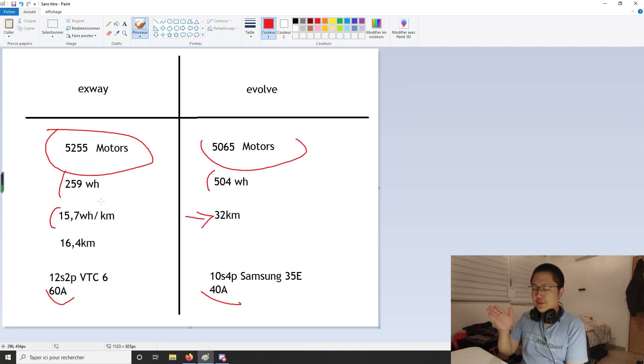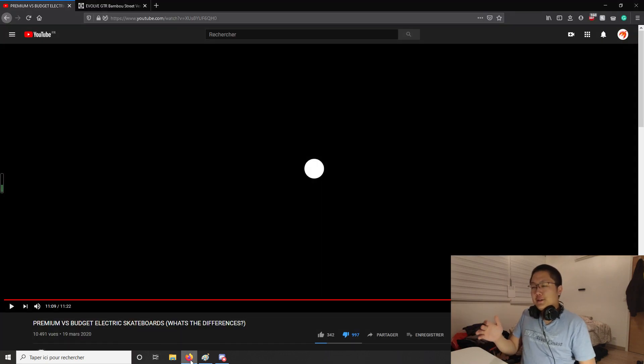Right now, Evolve is making a lot of videos and posts like this because they're quite scared about the market. As some of you might know, Boosted Board went bankrupt recently and Evolve is afraid of being next. So I can understand they're trying to defend themselves as best as possible. This is definitely a wake-up call for Evolve — Chinese companies are getting better and better in every way: board design, quality, and customer service. Competition is really what drives technology forward, so I'm looking forward to Evolve maybe releasing new technology, going to direct drive, or developing new things, because they've been making the same stuff for years.